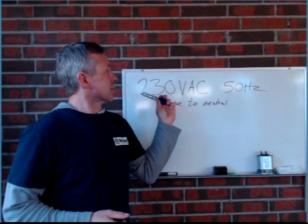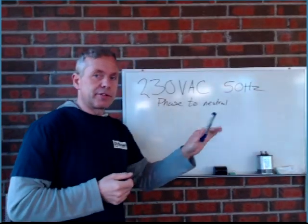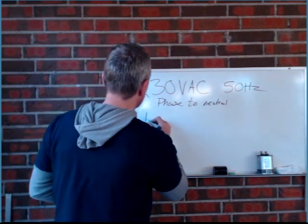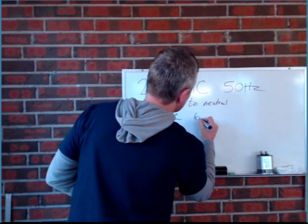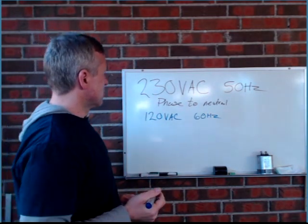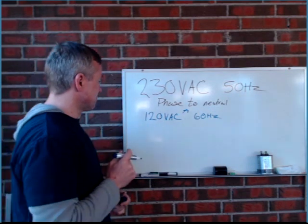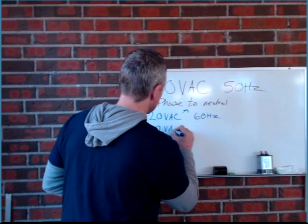In America, we do something different. We do have to get up to 230 because the tanning beds are coming from, in many cases, from Europe. We have 120 volts AC, 60 hertz, and that is our phase to neutral power — and that's not enough. So we have to bring in another leg to get up there.